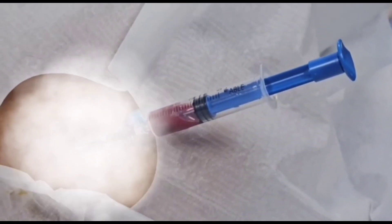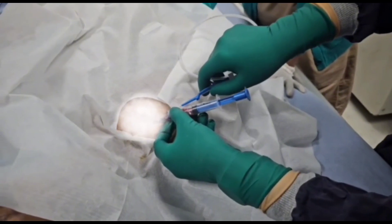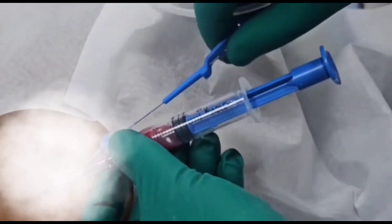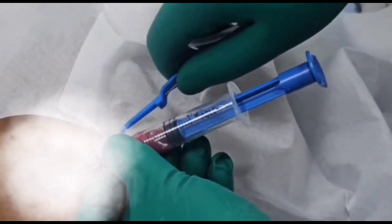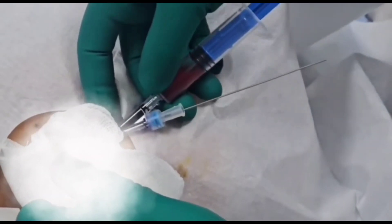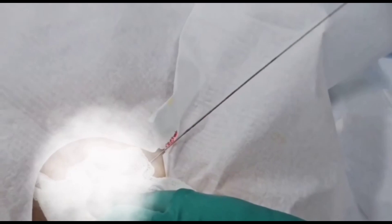We see a flash of blood inside our syringe, and then we pass the guidewire through the side port. The guidewire should be introduced very smoothly. If it does not go in smoothly, the needle may be displaced from the right subclavian vein. We then pull out the needle, leaving the guidewire inside the subclavian vein.